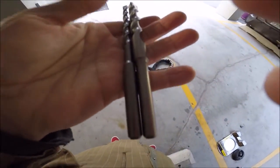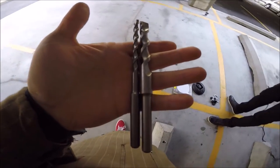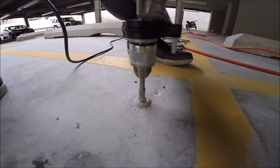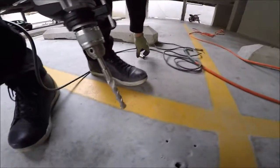We got two drill bits — one is five-sixteenths and one is five-eighths — and hopefully these do the job. Now we drill the hole. You take the drill and you drill the hole. You use the little drill bit first and then you use the big drill bit.